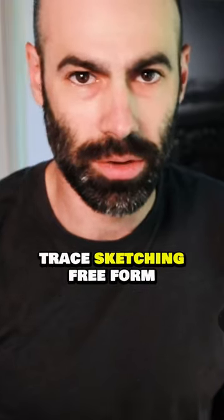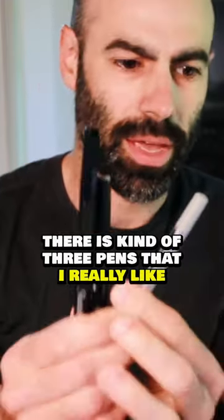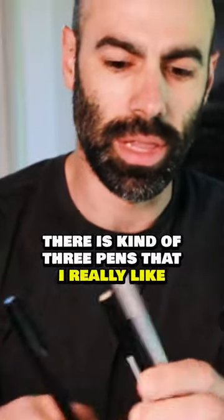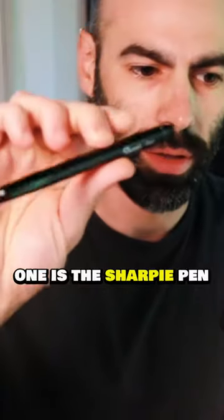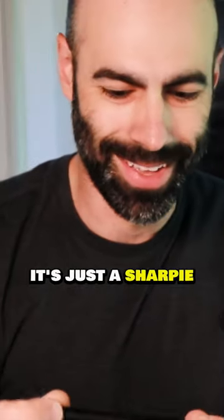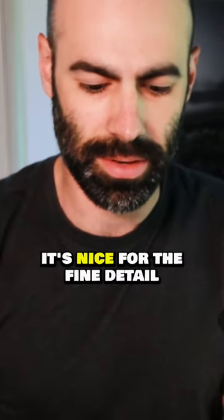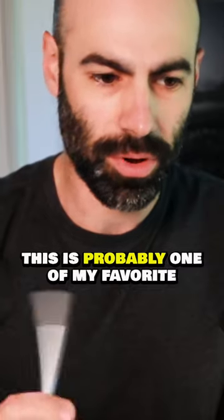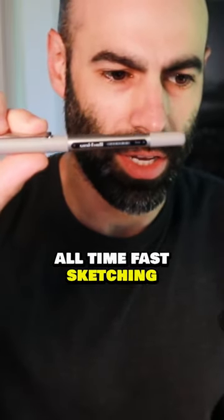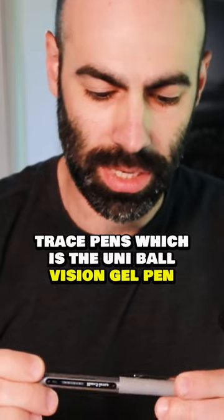When it comes to just straight up trace sketching, free form, loose sketching, there's kind of three pens that I really, really like that I have an ungodly amount of here in the office. One is the Sharpie pen — it's just a Sharpie, but it has a really, really thin tip to it. It's nice for the fine detail when you're going in a little closer. This is probably one of my favorite all-time fast sketching trace pens, which is the Uniball Vision gel pen, believe it or not.